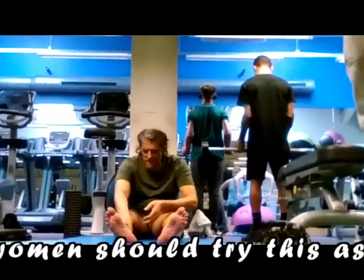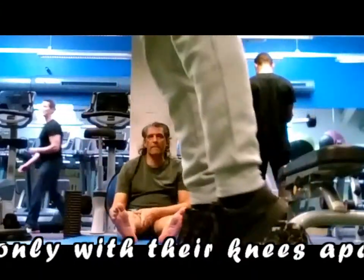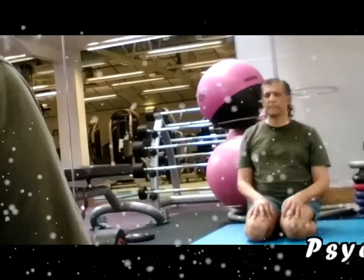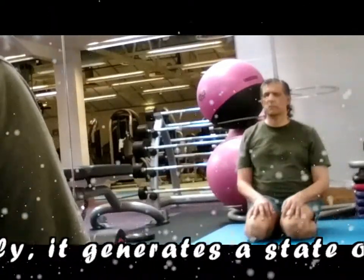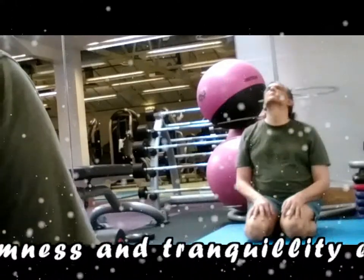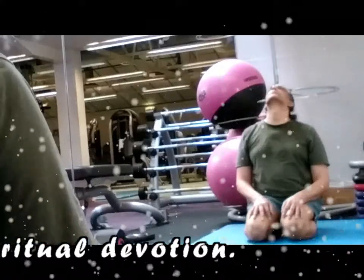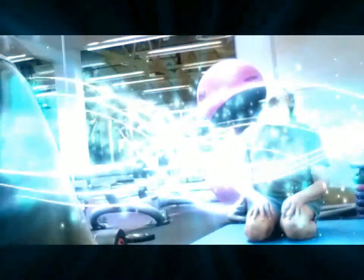Pregnant women should try the asana only with their knees apart in order to avoid stress on the abdomen. Psychically, it generates a state of calmness and tranquility enabling meditation, conducting to prayer, and spiritual devotion.